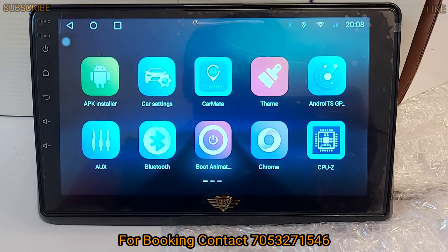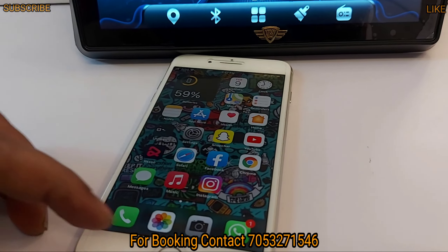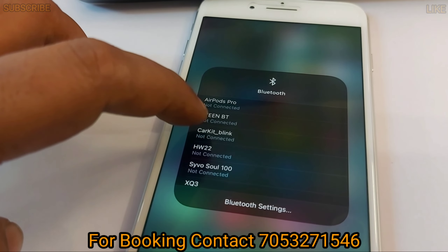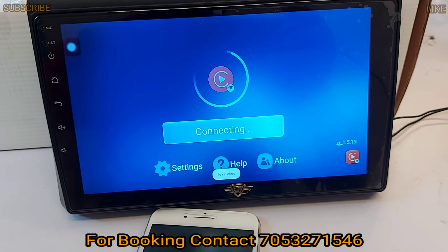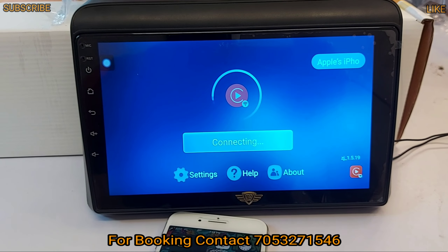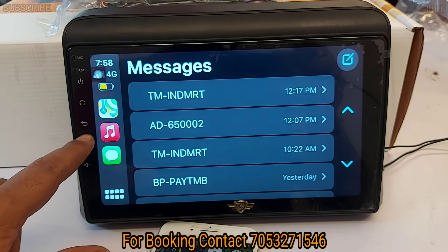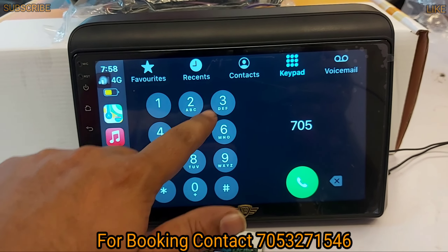I will connect Bluetooth now. I have an iPhone. Now I will turn Bluetooth on. I can see it will automatically connect, and it will give us a little time. Now we can use all features here — if we want to call or message, we can do all the process here through Apple CarPlay.